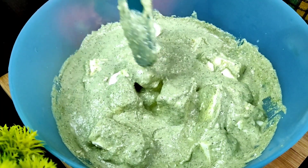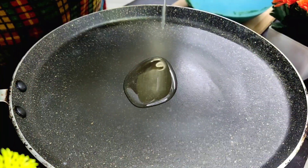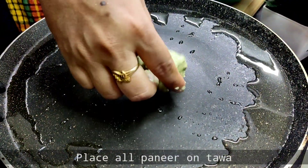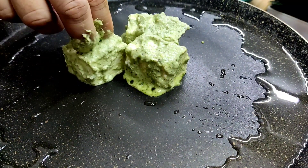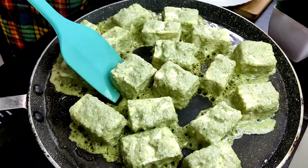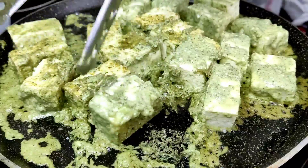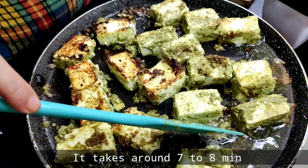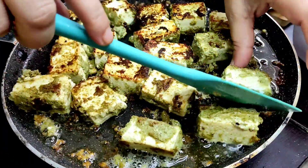Now we will cook the paneer. Place the paneer in the pan. Cook it for about 7-8 minutes with patience. The paneer looks so delicious when it is fried.